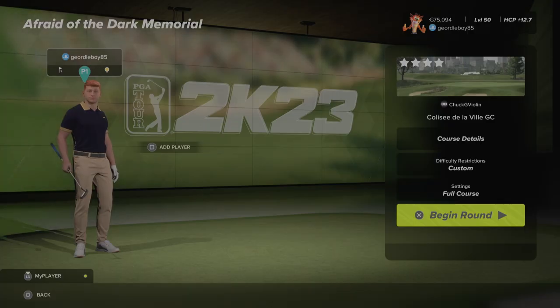Welcome back to the channel. We're playing early 1981's World of Golf Society. It's Afraid of the Dark Memorial at the course Colise de la Ville GC by the designer Chuck J.